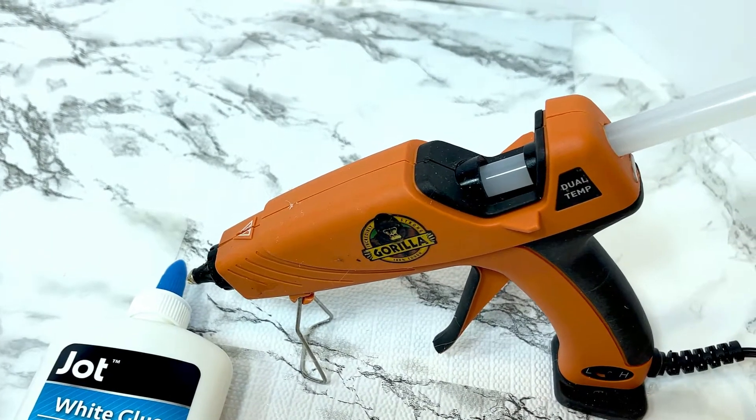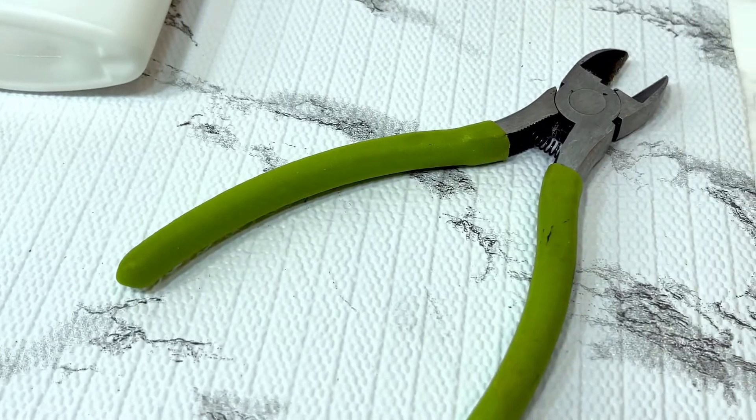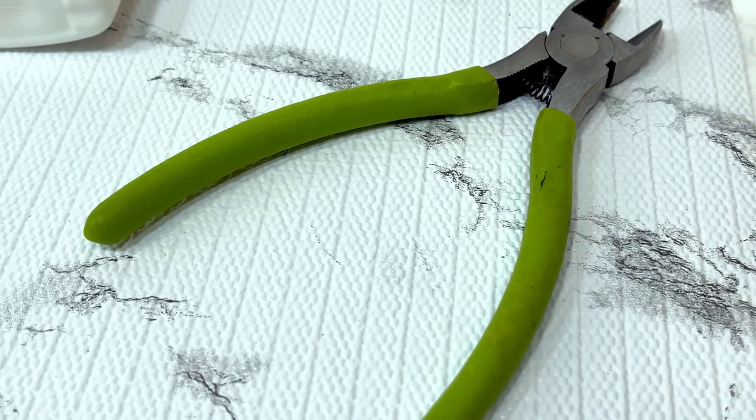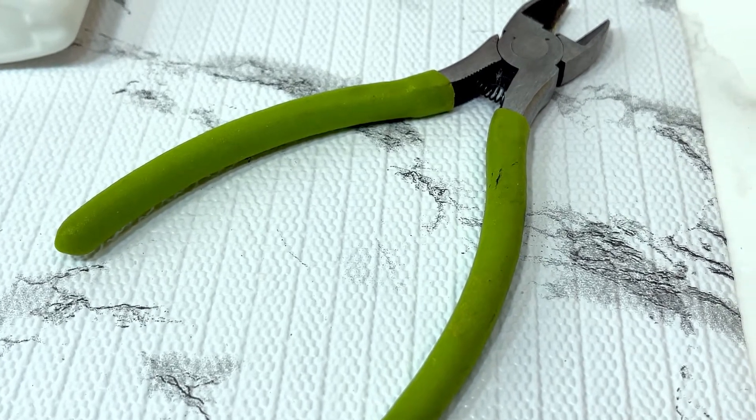A hot glue gun and lots and lots of glue sticks. Some wire cutters to snip the twigs into different sizes — you could also use really strong sharp scissors to do that as well.